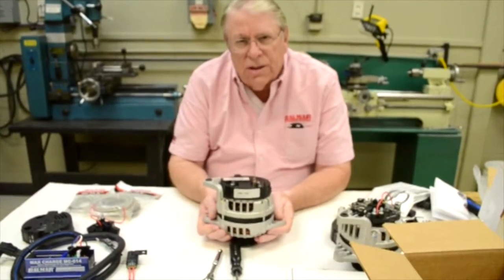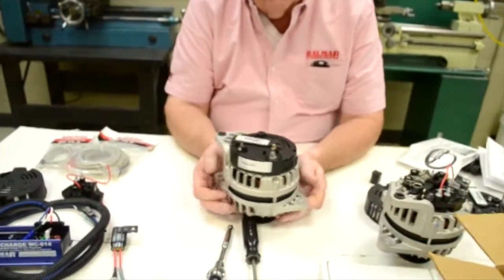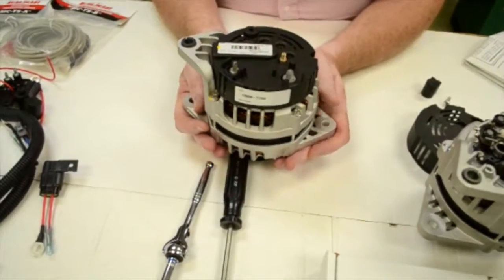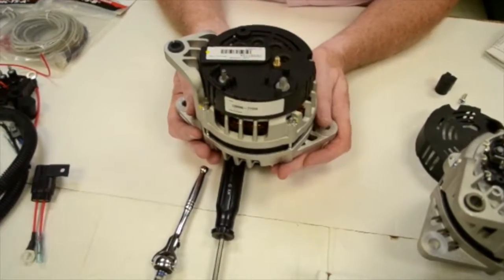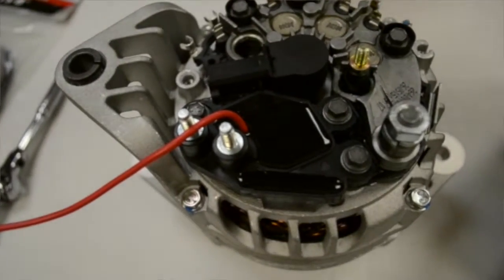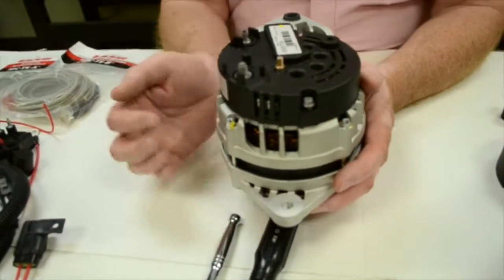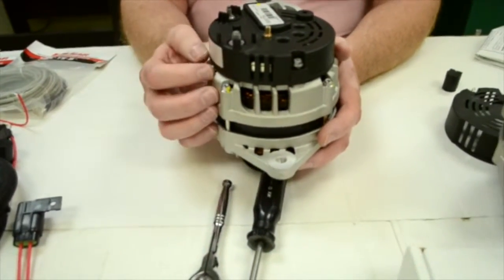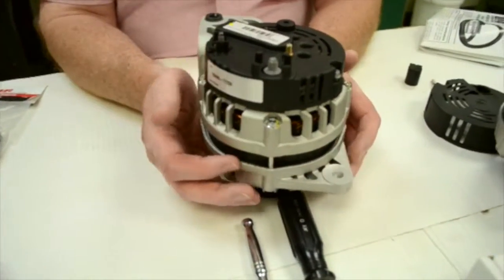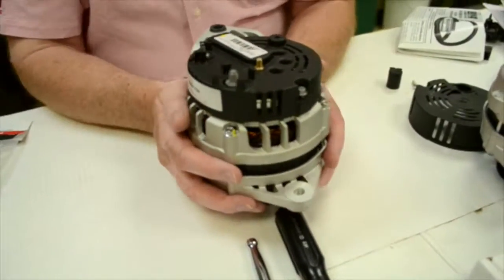This is the new Vallejo alternator that you'll find on a lot of the new Yanmar engines. Being that it is 120 amp, most people did not want to replace the alternator but still wanted our SmartReady regulator. We have designed a regulator that will allow you to do that by replacing the original regulator, allowing you to use this alternator as an internally regulated alternator or use it with our smart multi-stage regulator.